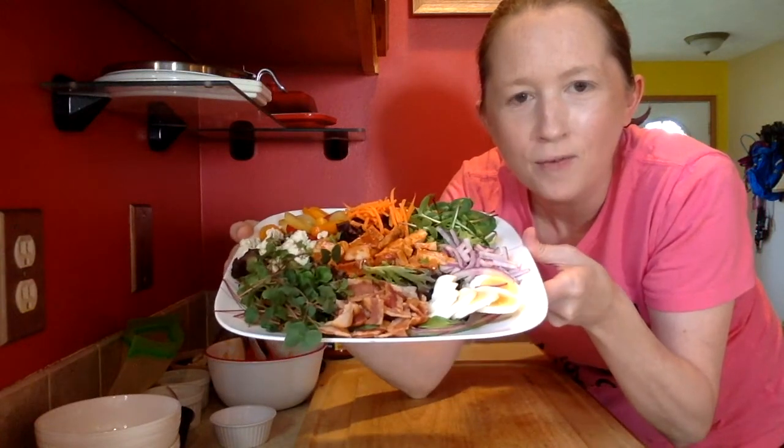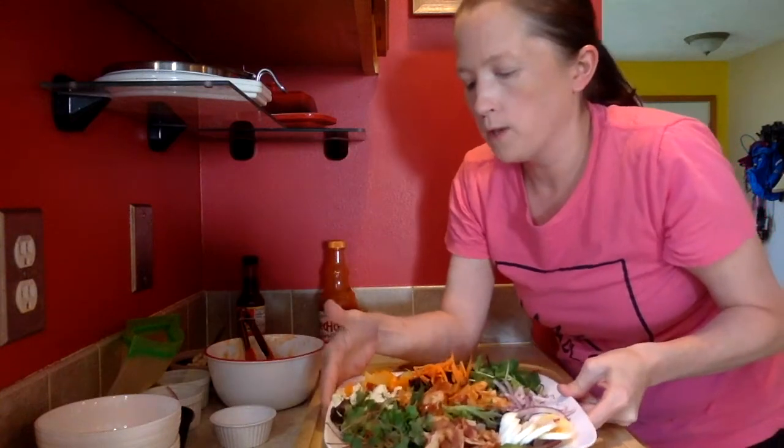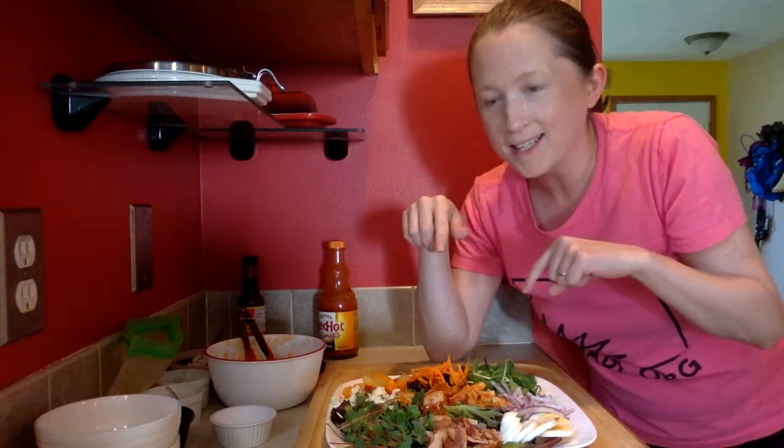There it is — our final product: spicy buffalo chicken salad! One variation I do that's really similar is a steak salad, where I use leftover steak in the center. With that I usually also add avocado, which you could totally add to this salad as well. I hope you give it a shot and enjoy it — I know I'm going to! Keep watching AADL TV. See you later!